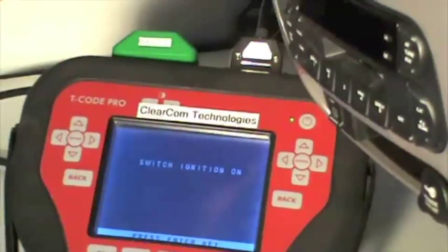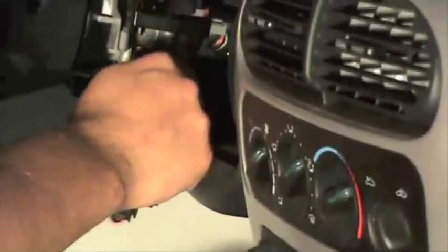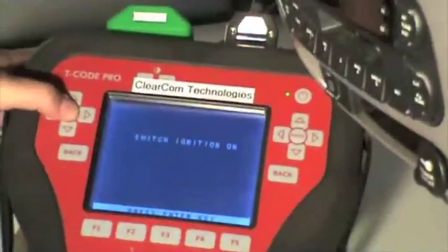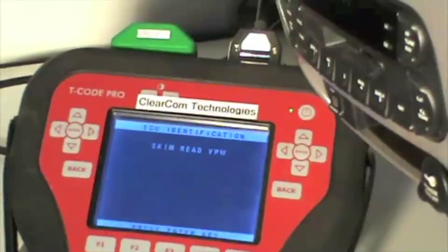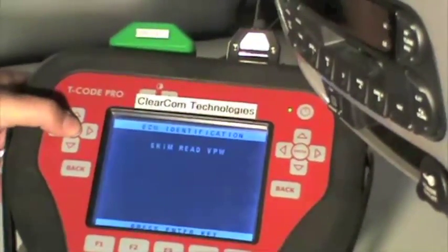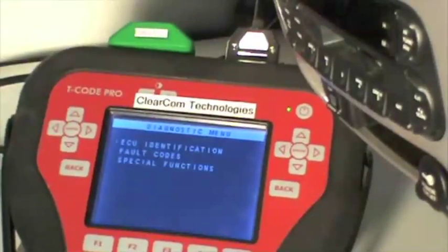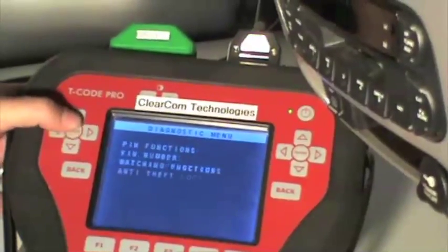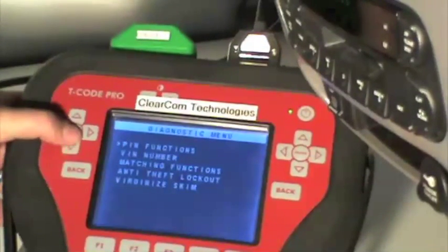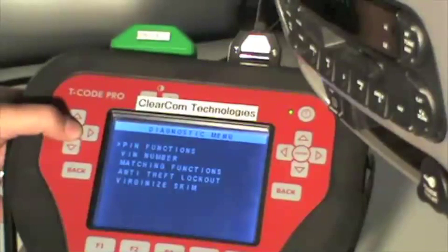Switch the ignition on using a brass key. Press the enter key. Press the enter key again. We want to scroll down to special functions and select enter and pin functions since we are reading the pin number.